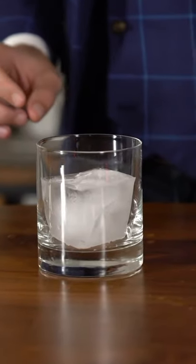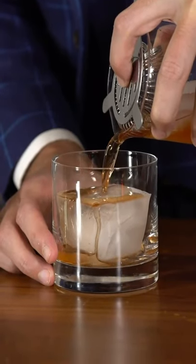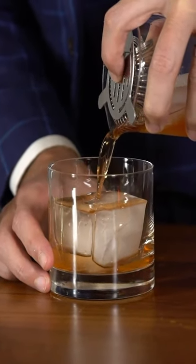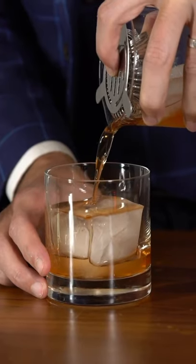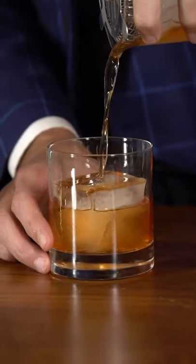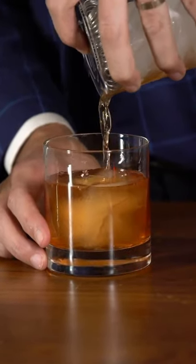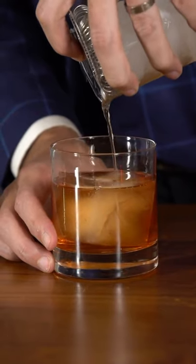To serve your Old Fashioned, take a big rocks glass and put one big ice cube in there, then strain your cocktail from your mixing glass over that fresh ice. If you use smaller ice cubes, your drink will get watered down a lot faster than you'd like, and by the time you're done drinking it, it will taste very watery.